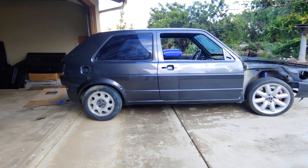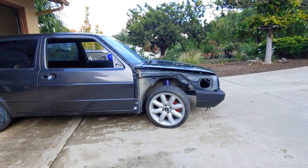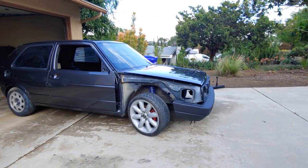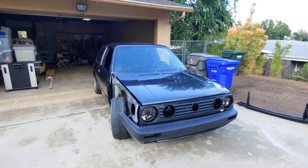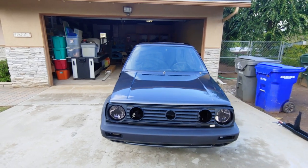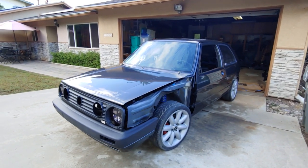Hey everyone, this is Pinchial here in Pinchial's Garage and we're going to give you an exclusive look at my wife's Mark II's paint job. It just came back from the body shop and I wanted you guys to see it in much higher quality than Facebook quality.